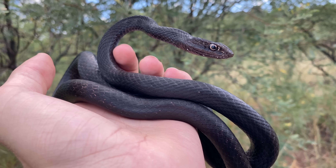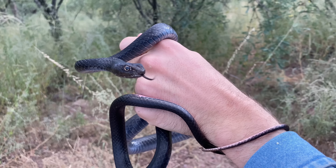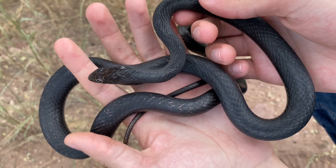I did mention that this is the subspecies piscius. To my understanding, we are in the intergrade zone between two subspecies. The other one being Masticophus flagellum cingulum. But this one is really unambiguous, not an intergrade at all.